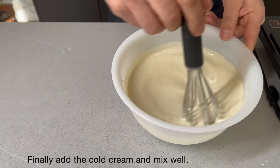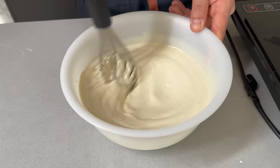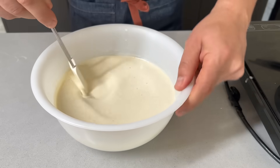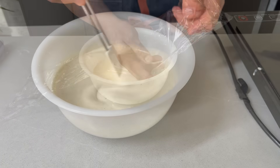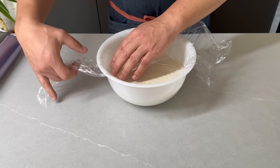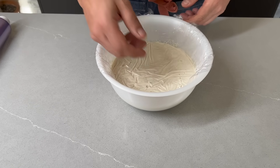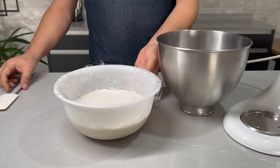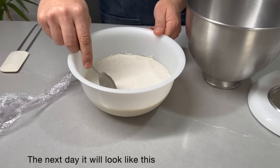Vamos a cubrir la crema en amelaca con papel film y vamos a reservar en el frigorífico toda la noche. Puede estar hasta 24 horas. Al día siguiente tendrá este aspecto.